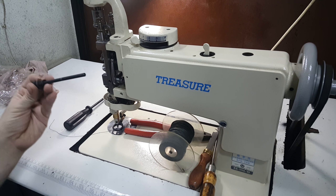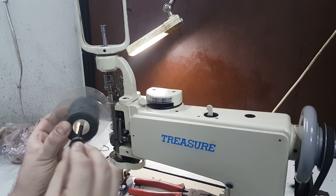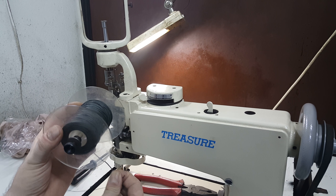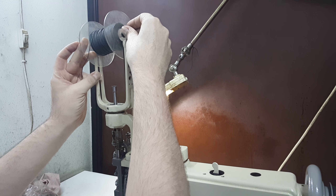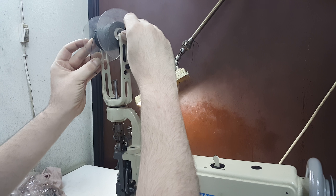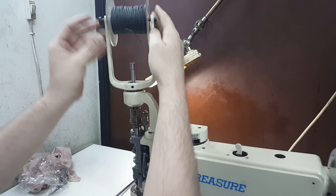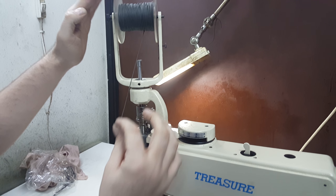You will have a rod that looks like this, very similar. Thread it through, make sure your rod does not have much play. It needs a little bit, but if it has too much, you will have problems with the thread trying to feed. Simply place the rod up in, go in one side like so, slip it into the other. Make sure that your yarn or thread can feed freely.